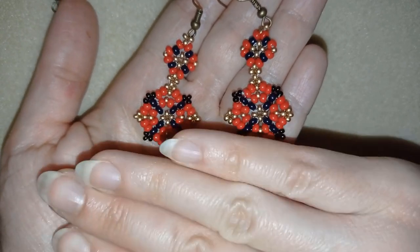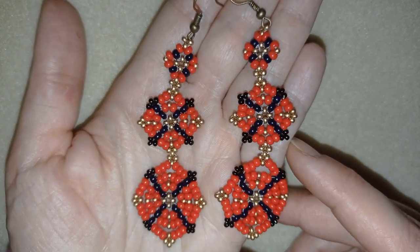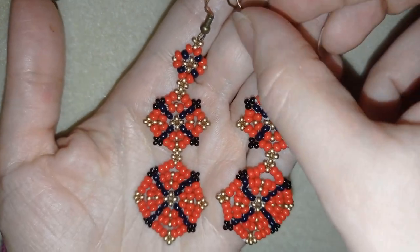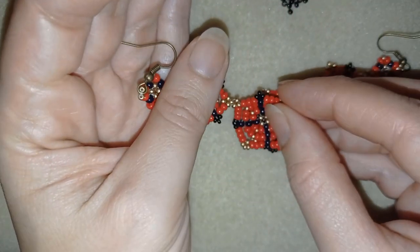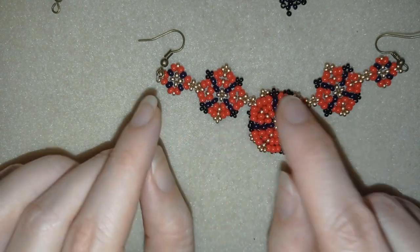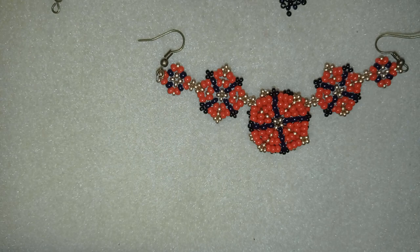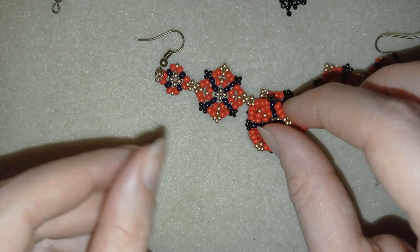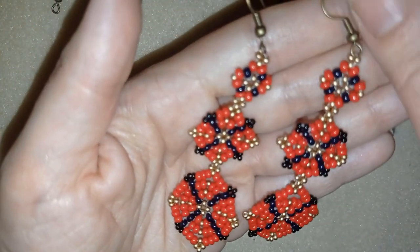If you don't like them that long, you could make them without adding the last element and I'll show you how. Another idea is to make this a necklace — make this the center and two more and attach chains here, and this will become a beautiful necklace. I'll give a link to a tutorial where I'm making a similar necklace.